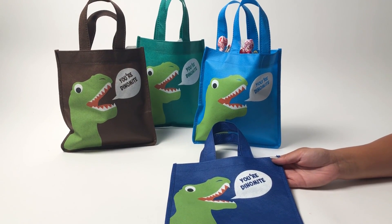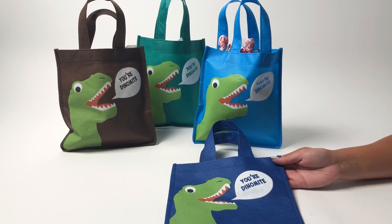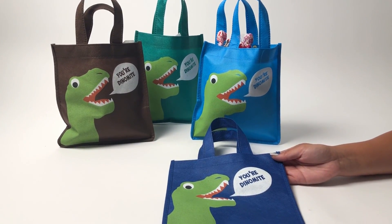Make your party extra special with our dinosaur set of four goodie bags. It's a set of four colors: brown, green, teal, and blue.